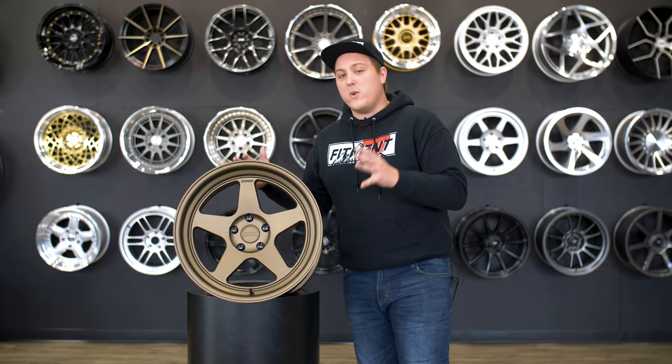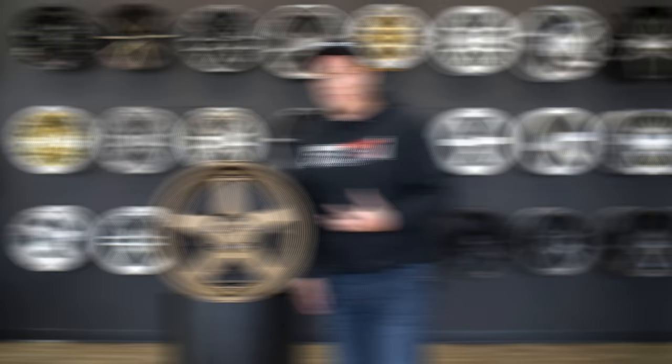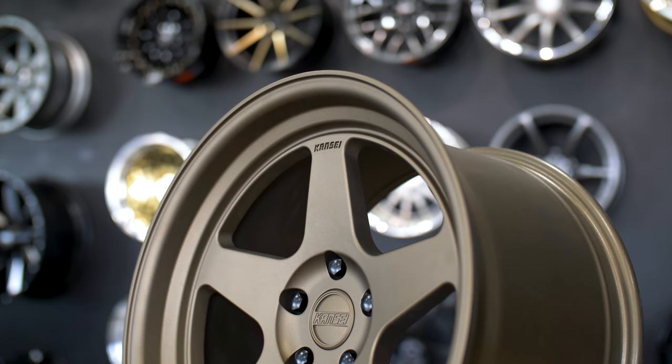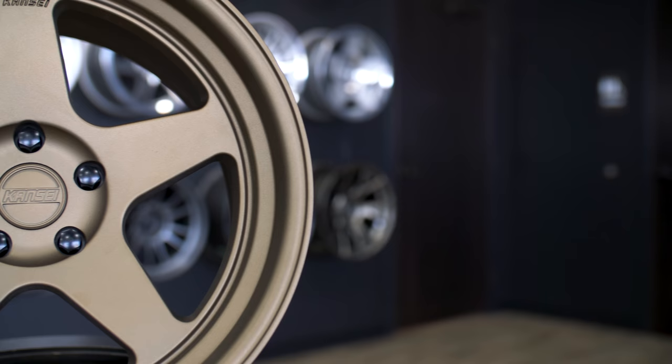Starting off with the KNP — this is considered Konsei's flagship wheel. This is the wheel that started it all for them. It's a single piece monoblock wheel, but they do offer it in a two piece welded design made right here in the United States. The KNP features a simple five spoke design that is clean, concave, and has a stepped lip.